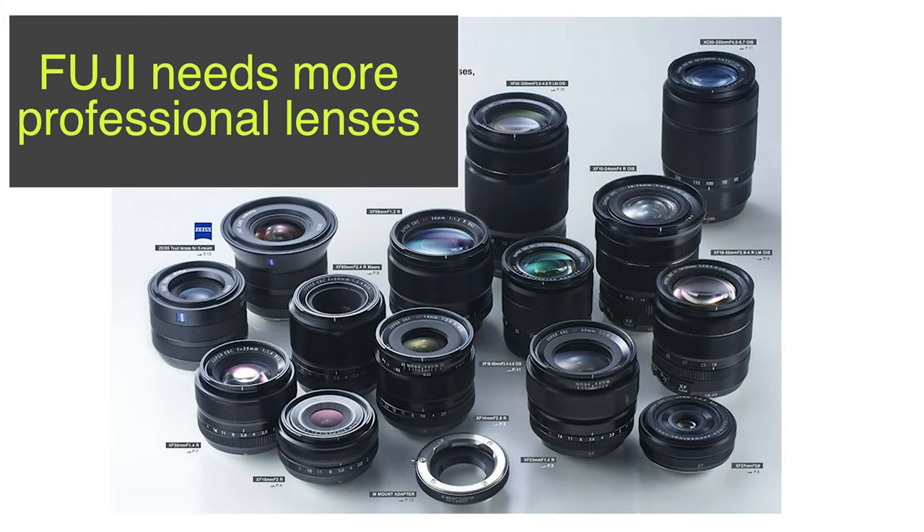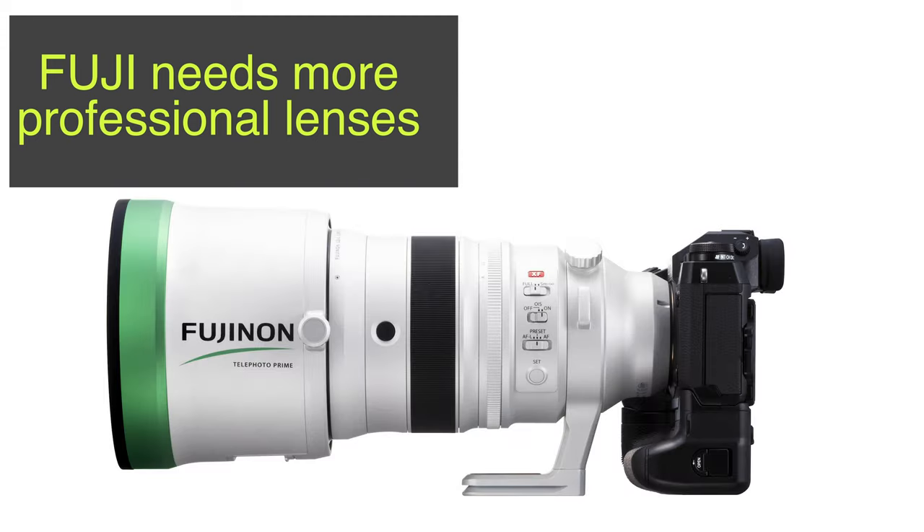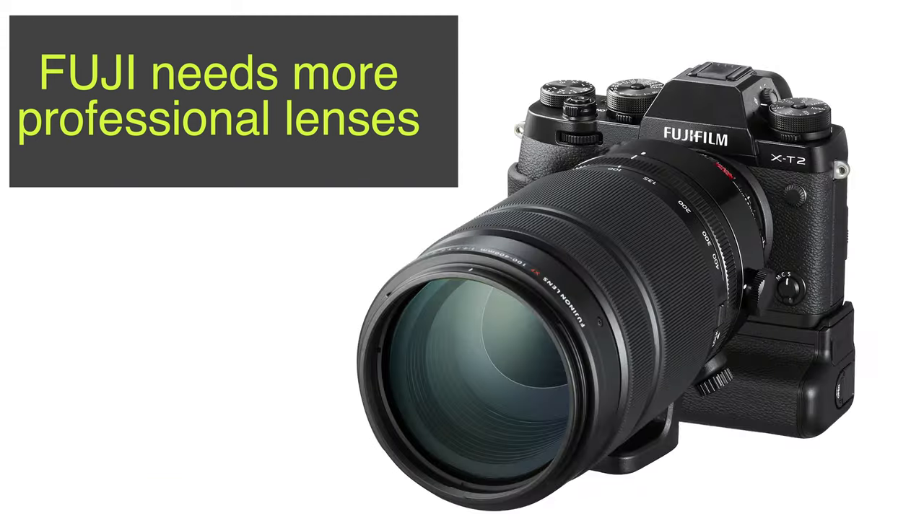The bigger question is the lens lineup. Fuji simply does not have the compelling lenses to get pro shooters to switch over. Yes, we have the 200mm f2, and yes, it's amazing. There's the 100-400, but that's really it. I see the lenses as the major hurdle. There's an optical formula that has to go into design, a lot of testing — it takes years to develop a good lens. Telephoto primes require a lot of research and development. I think that's where the bottleneck is.